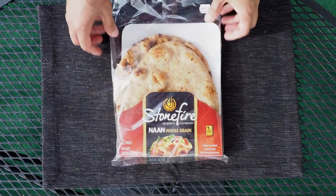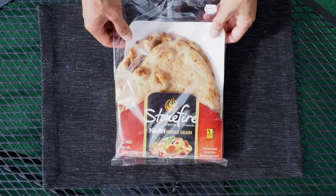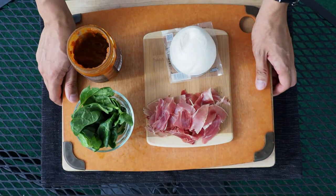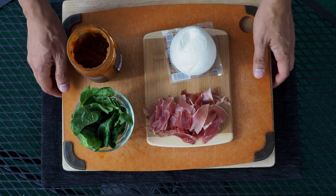Every good pizza starts with a crust, and today we're going to use this pre-made naan made by Stonefire. You can find this at pretty much any grocery store chain. And now, onto a tray of all of our toppings for the day. Here we have a ball of mozzarella, prosciutto, spinach, and of course the pizza sauce.